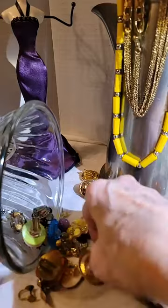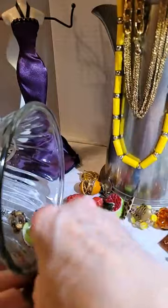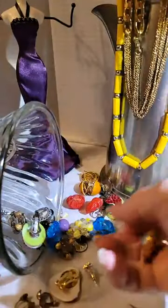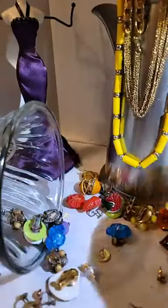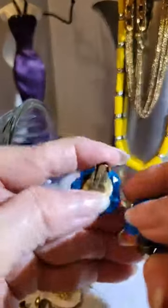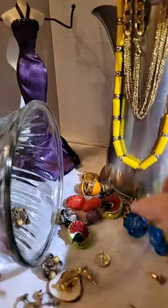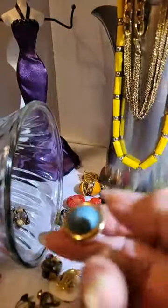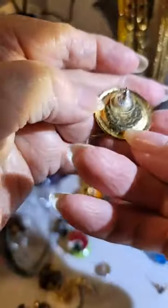And then we have all these earrings — there's some red ones, here's a match to the orange one, here's a match to the yellow, and oh, then we have blue! Well ladies, if you wear clip-ons, we've got a lot of them. I'm sure the other one will be in there — these are for pierced ears.